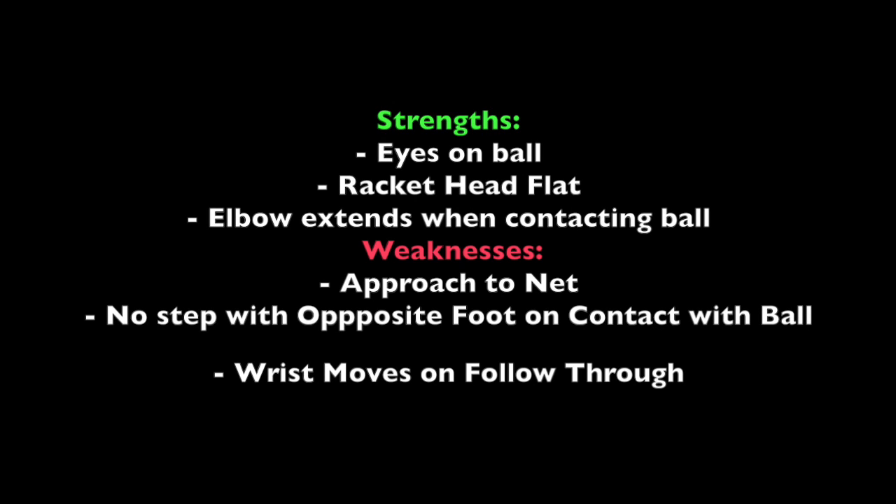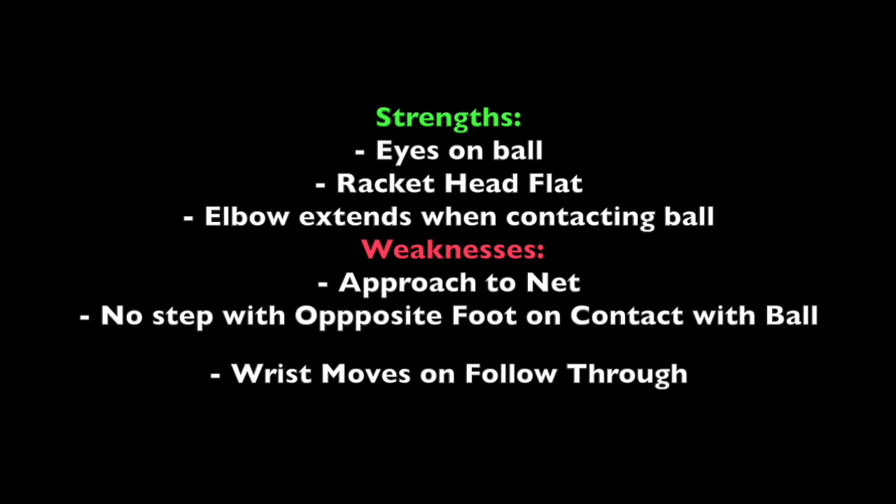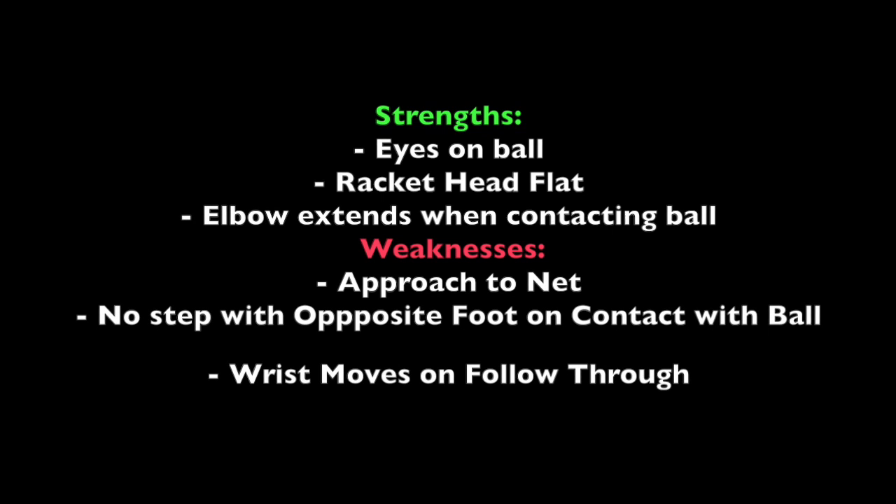I have also picked up on a few key weaknesses in the athlete and hope to give him some feedback to improve. The athlete's approach to the net is a bit sloppy as he is holding the racket down at his side in one hand and fails to reach the split stance position. I will work with him to improve this approach and hit the split stance position, as this really makes sure the rest of the volley works. Next, I will work with the athlete on his step with opposition as he extends his elbow to make contact with the ball. This will create a much more explosive volley. Finally, I will work with the athlete to make sure his wrist stays firm even after contact is made, as there should be no action of the wrist during a volley.